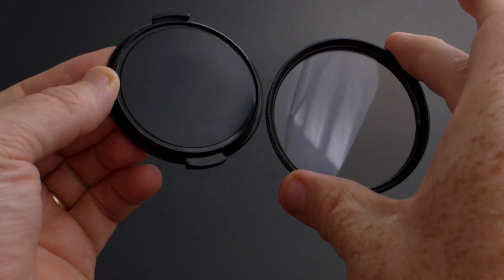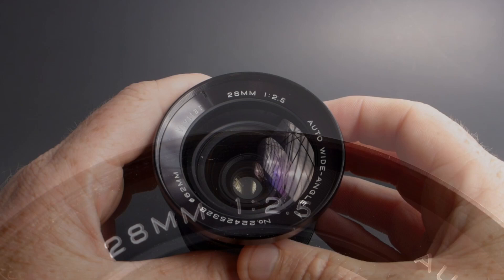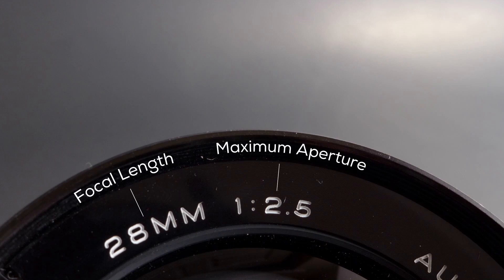Moving around the front of the lens, we also have the focal length listed there, and that's represented in millimeters as well. This is a 28 millimeter prime, and then next to that is the maximum aperture for the lens.